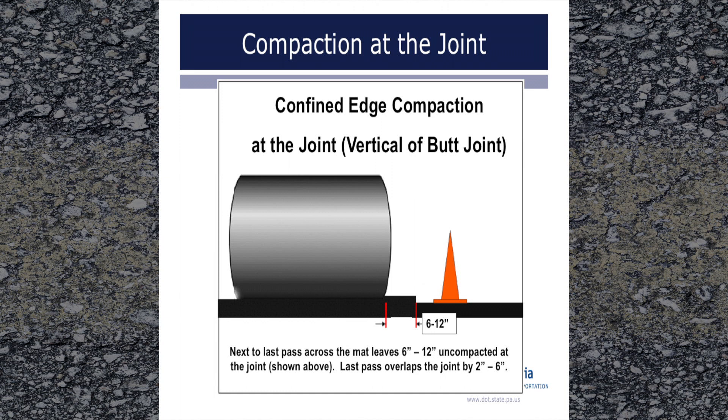For compaction at a vertical joint, as rolling approaches the joint on the roller's forward pass toward the paver, leave 6 to 12 inches uncompacted as shown. As the roller then moves away from the paver, slightly overlap the joint by 2 to 6 inches. After the first pass, all subsequent roller passes at the joint should overlap the joint. It is important that the joint receives at least as many roller passes as the rest of the pavement.